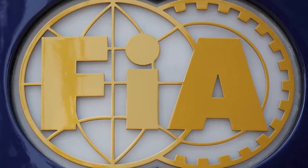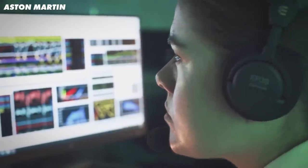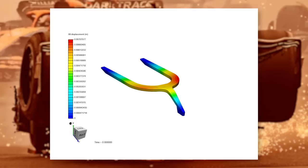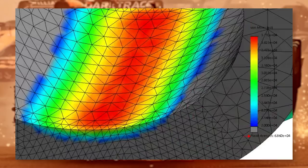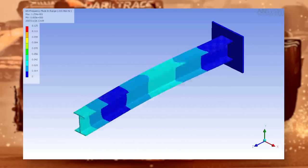With a static test you can understand the strength of the roll hoop in a number of directions, and then compare it to simulations. Teams use FEA — Finite Element Analysis — essentially breaking the part into thousands of little sections, then calculating how each deforms to understand how the part as a whole behaves. So static tests do give information about shock events, but the FIA will likely look into doing impact tests after this incident. The first impact on Zhou's car was straight down, and with the car upside down, the roll hoop did protect Zhou initially — creating that gouge in the track.